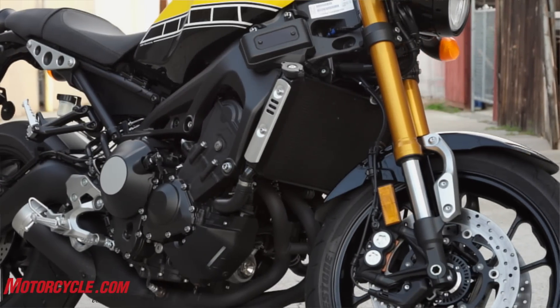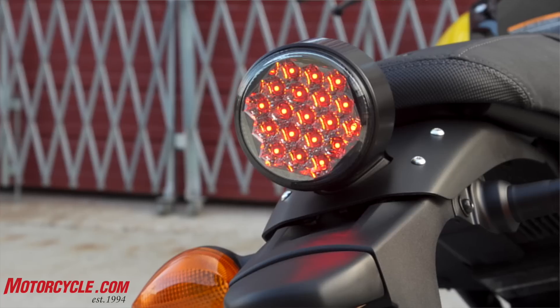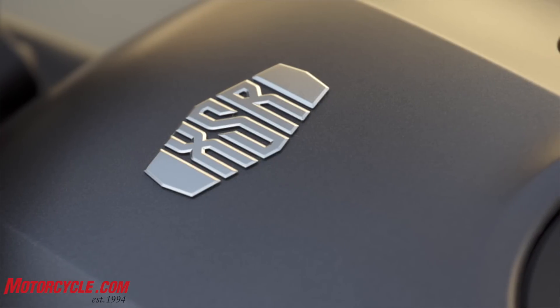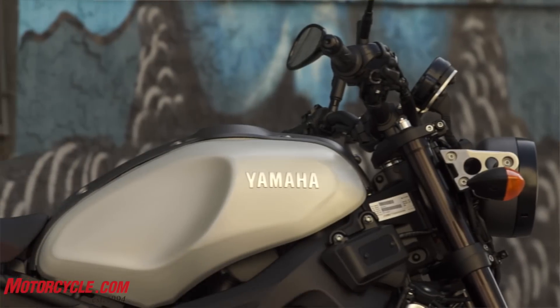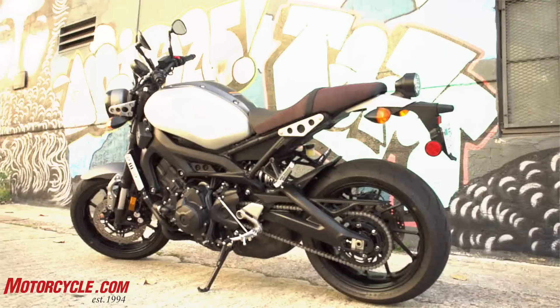This bike is a little heavier than the FZ09. There are some aluminum pieces on it — you've got an aluminum headlight bracket up here and an aluminum rear fender. On the standard model, you have brushed aluminum fuel plates. Other than that, it's only about four kilos more, so we're not talking a lot of weight.